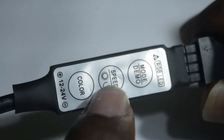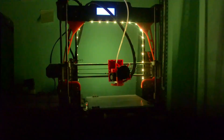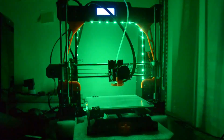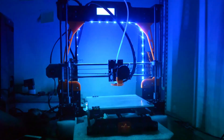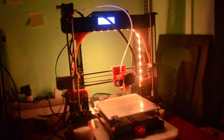This button controls each mode's speed. Thank you for watching this video. Please subscribe to my channel and please like this video.